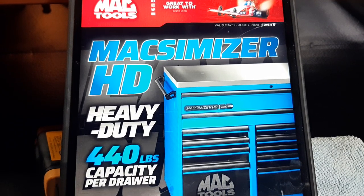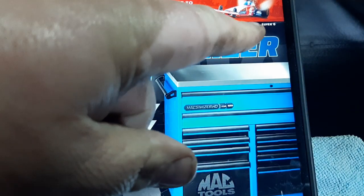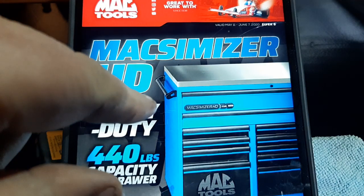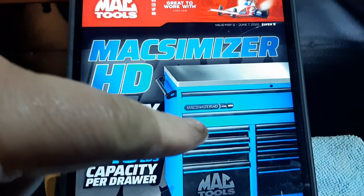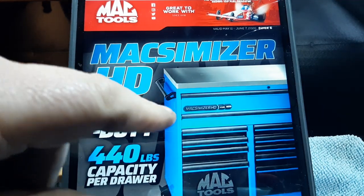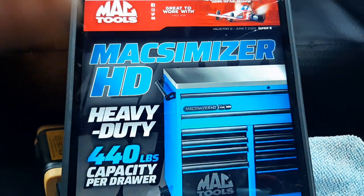What's up guys, CB the Tool Addict here. Mac Tools flyer May 11th through June 7th — flyer number six. I've had it for a couple weeks now and thought I'd show it to you guys. That blue is awesome. The Maximizer HD toolboxes are awesome; they do have the lift latches on them too. These boxes are every bit as nice as any box on the market.